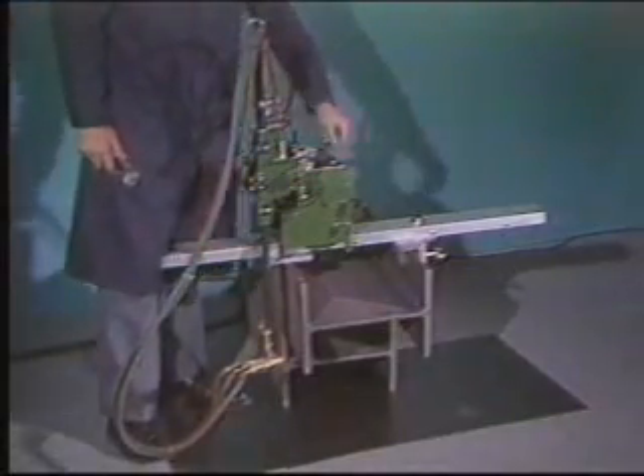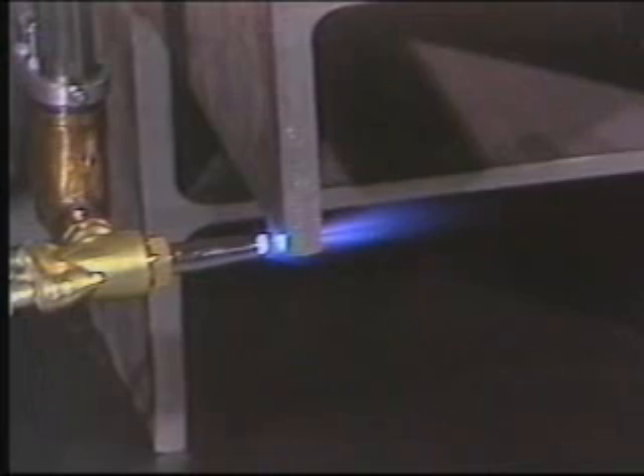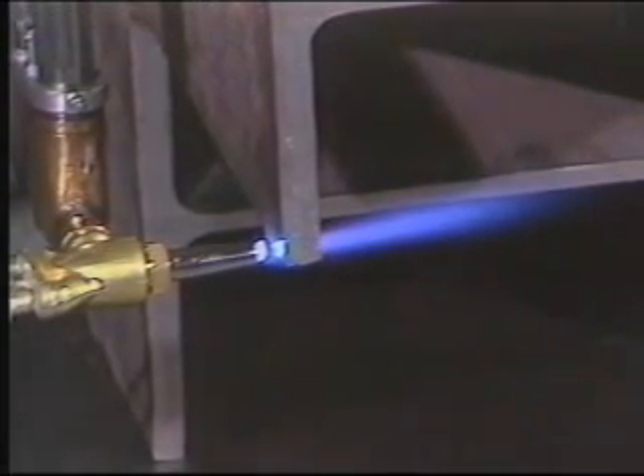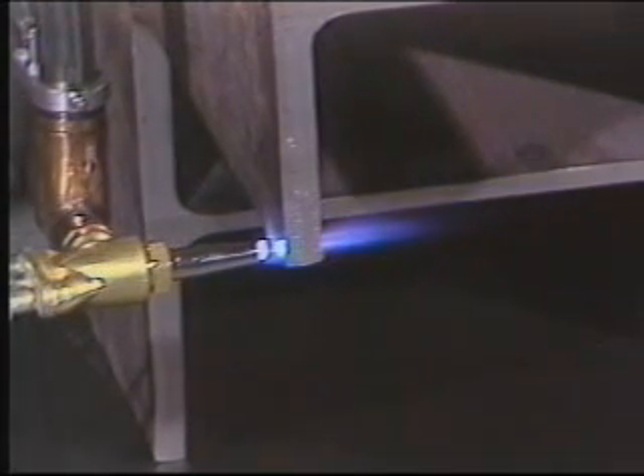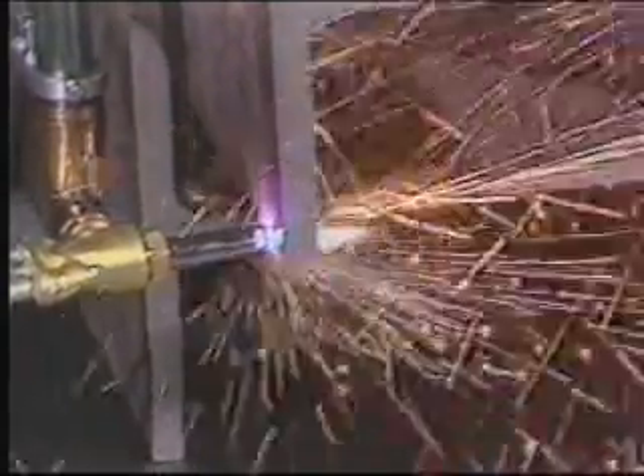A typical Mini Mantis cutting sequence begins after the machine is bolted to the beam. You run the torch to the vertical limit, light the torch, and begin the preheat. You cut the first flange from bottom to top. Tech tip number one: always cut thicker work from bottom to top. Cutting downward causes slag to build up in the flange-to-web transition. It's also a good idea to reduce the drive speed by one to one and a half settings when passing through the transition.